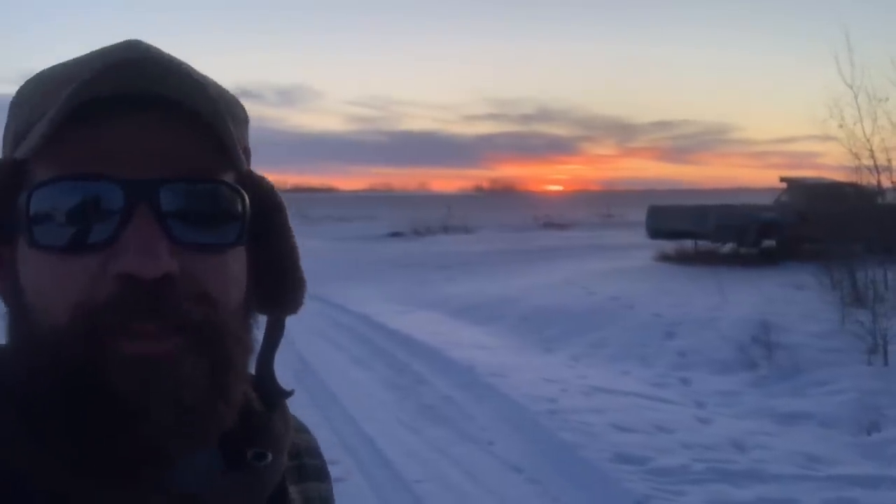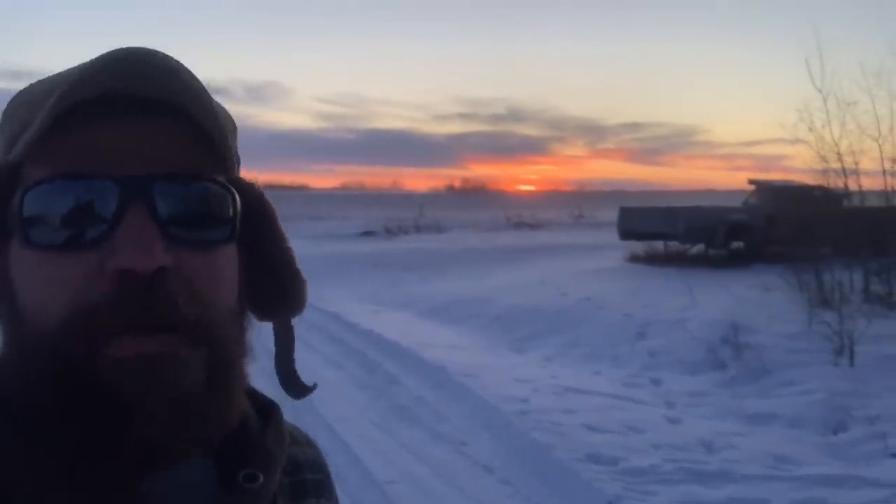This has been Spotlight on Saskatchewan Farm Trucks. This is Quick Dick McDick reminding you to keep your wheels turning and your old lady's fire burning. Oh, look, Saskatchewan sunset. We'll catch you next time.